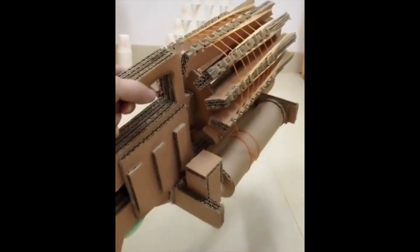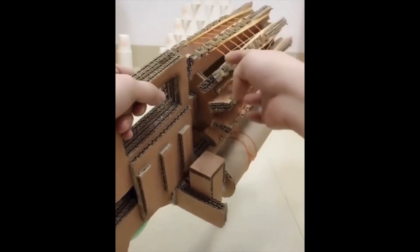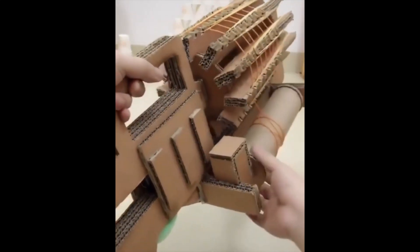This dude made an automatic elastic band gun — this would be so good to use against your siblings.